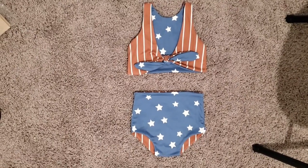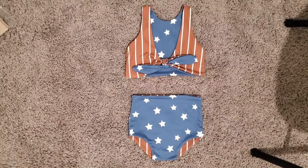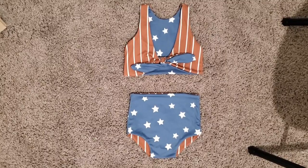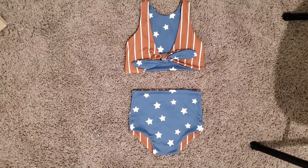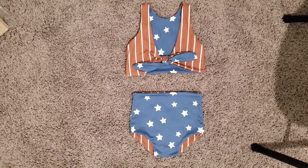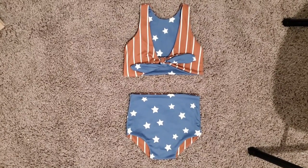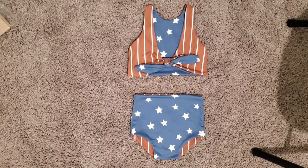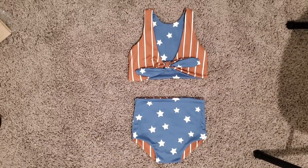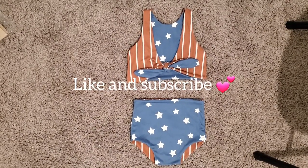Hi everyone, we're back with another video and today's is very exciting. This is the new Lolan Kids pattern — it's a reversible swimsuit. I actually used double brush poly for this because I've never really sewn with swim fabric, but I figured it's cute enough to just test it out, and I've actually had my daughter swim in a double brush poly leo before, so no harm, no foul. Definitely a very cute pattern, super easy, and I can't wait to show you all. I'll include the link to purchase this pattern down below — without further ado, let's get started.